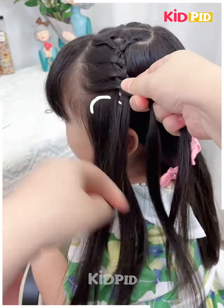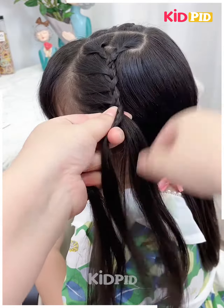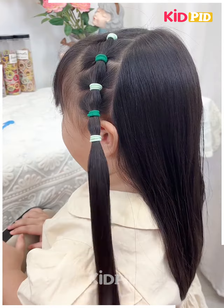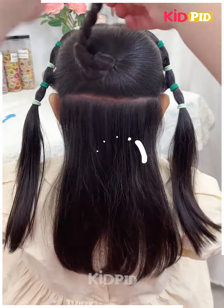Follow the same steps on the other side as well. Fix them at the back and it's ready. Next we will tie the hairs as we are doing in this video. Make the plates at the back.